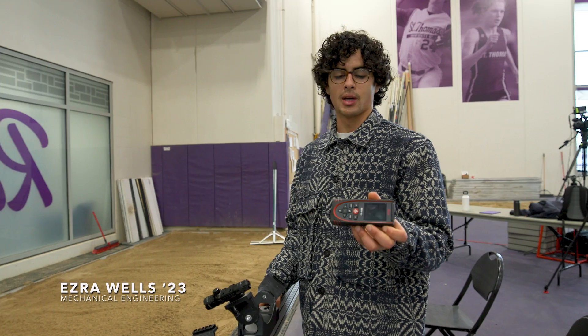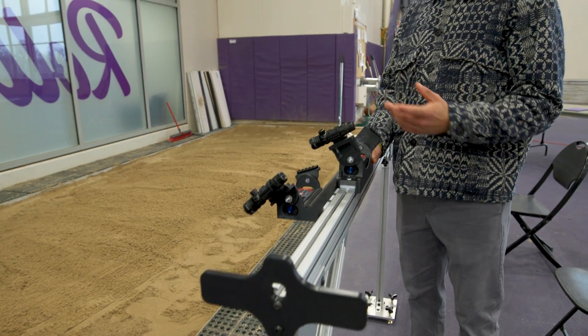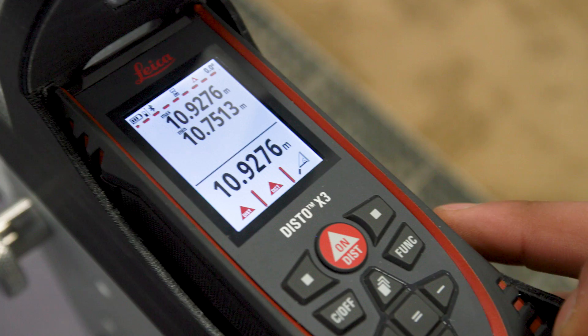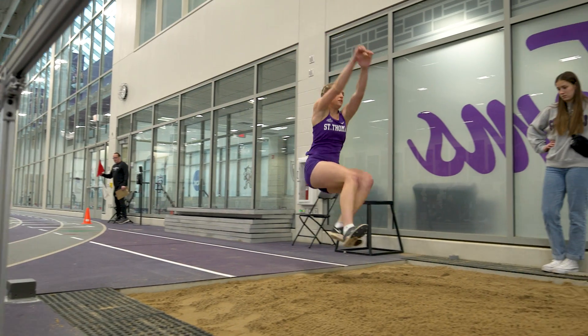This is the laser measuring device — you can set the distance from here to the jump boards down there. This top one is the spotting laser, and then this laser here is the measurement laser that gives the distance.